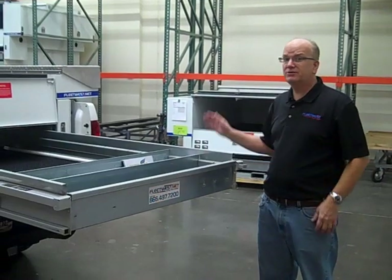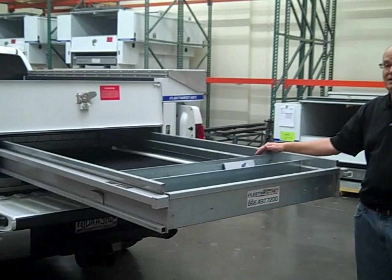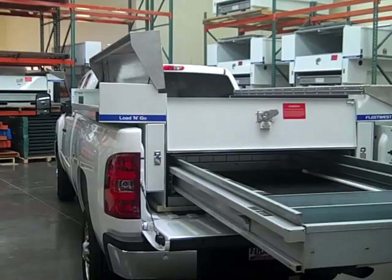Today I'm going to talk to you about the Lone Go Lowboy. This is a fully transferable service body — no holes drilled anywhere in the truck bed. It uses a clamping system that squeezes the bed rail, and it comes on and off the truck in a matter of minutes.